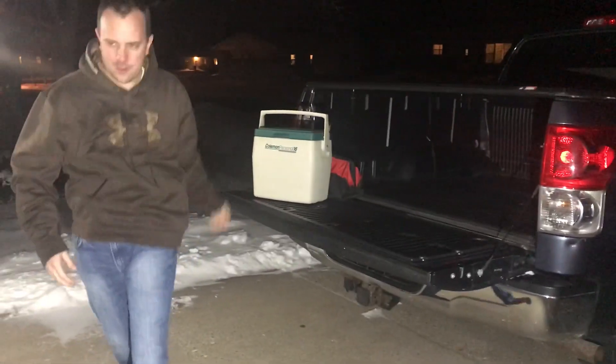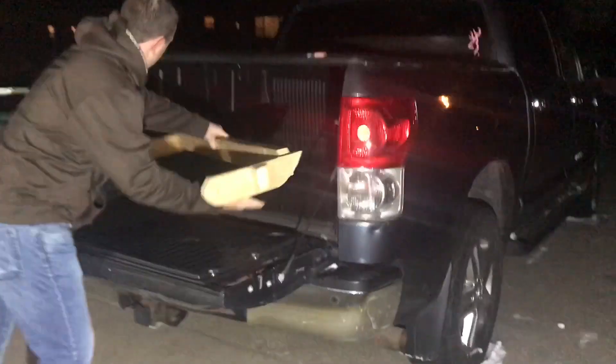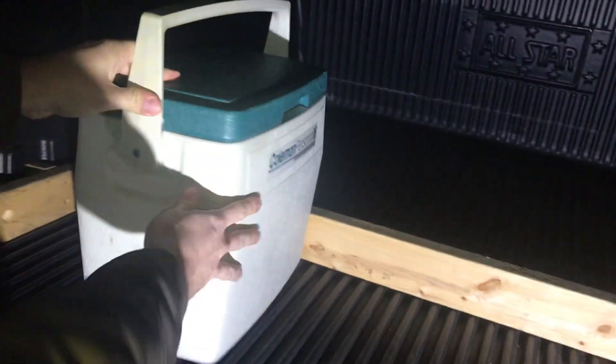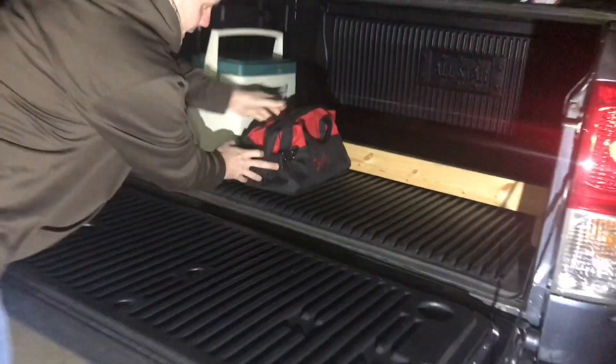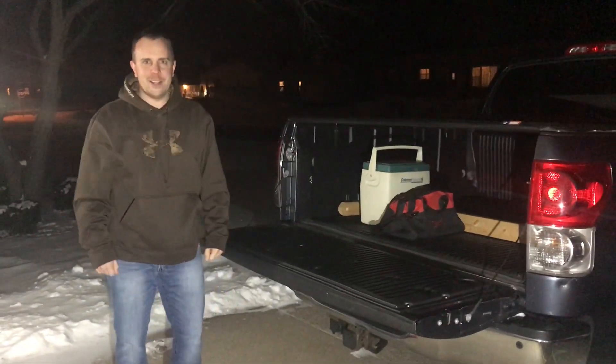Well, I have just the thing. A lot of bedliners come with built-in grooves. So I built an easy little gate where everything can slide and stay right at the back, be right there when you get to your location.